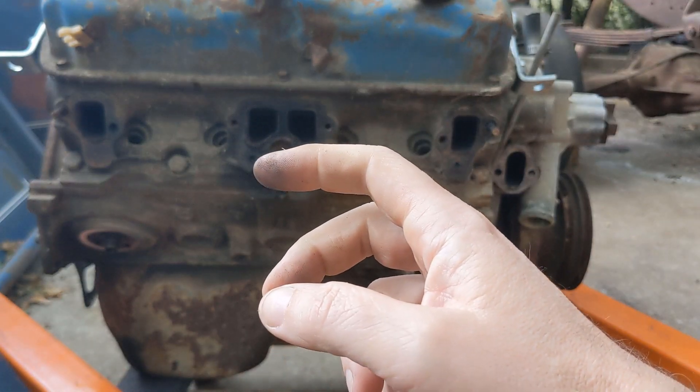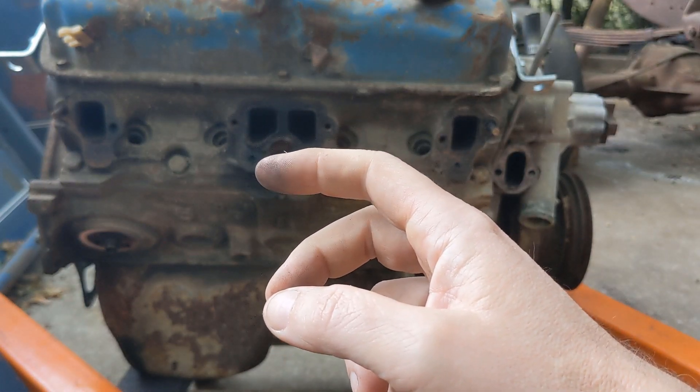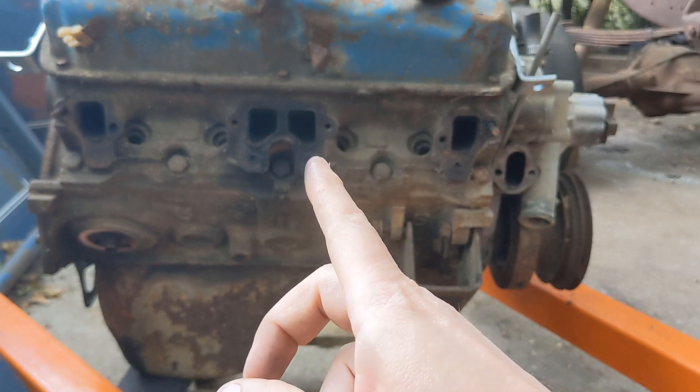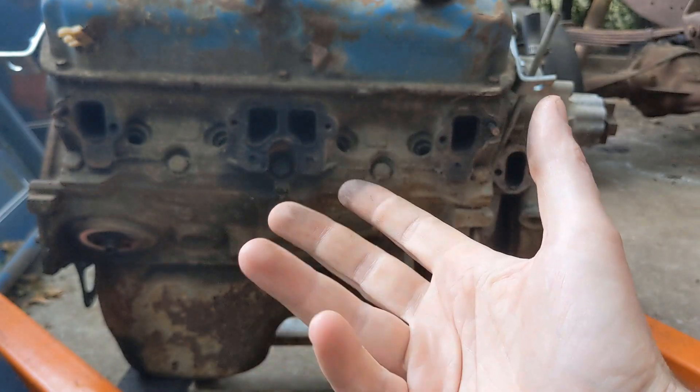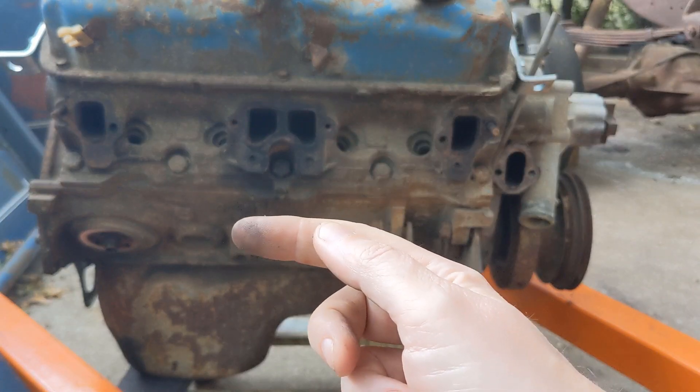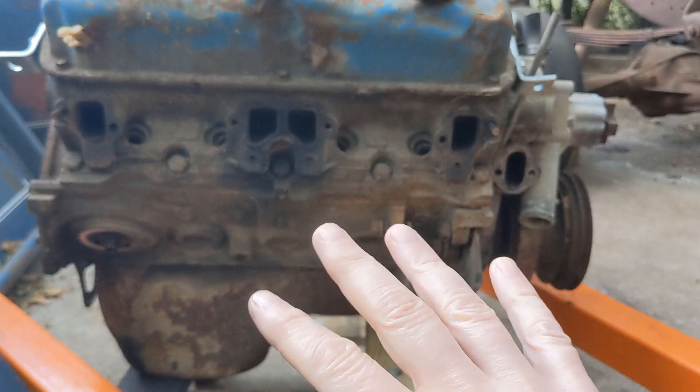When you're not under power — so when vacuum is high — you don't want to inject air here because it can cause backfire, especially when you're decelerating. So that's what that diverter valve is for.